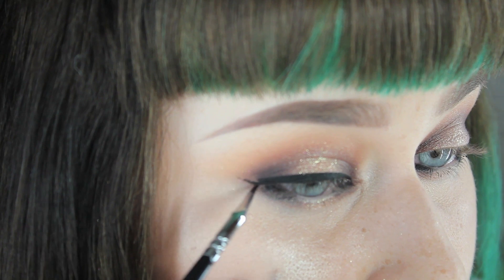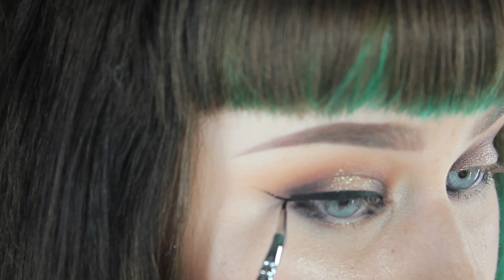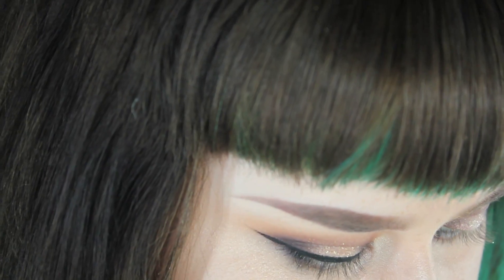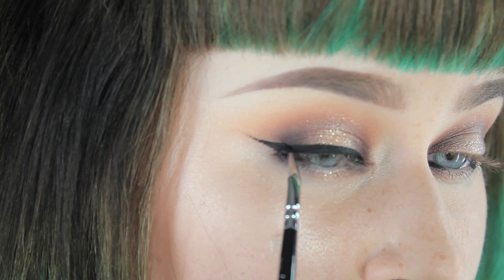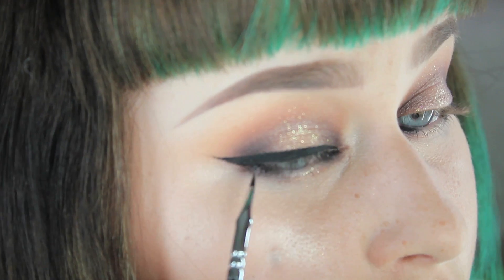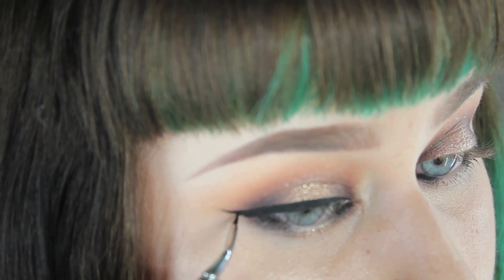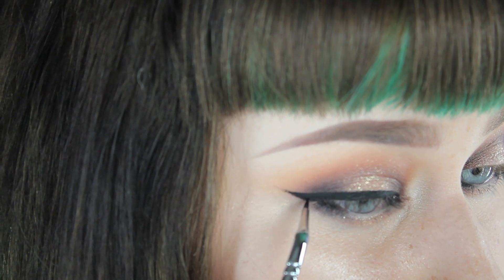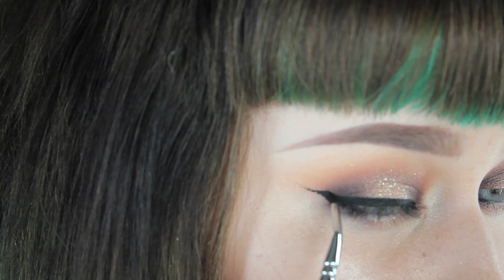I'm taking my eyeliner a little bit lower than my actual eyelid because I like it to lengthen my eyes — I have small eyes. I'm drawing the line from the bottom and pulling back in, making sure the line doesn't look skippy. I'm taking the time to make sure it looks smooth and beautiful.